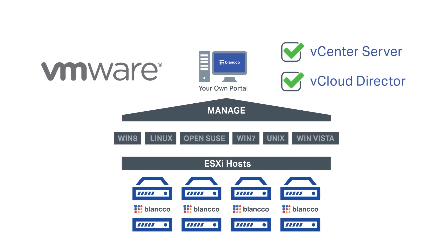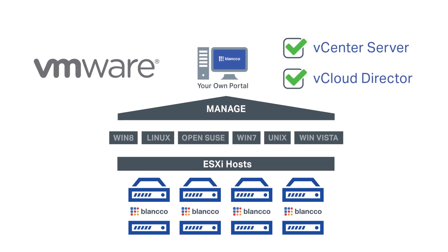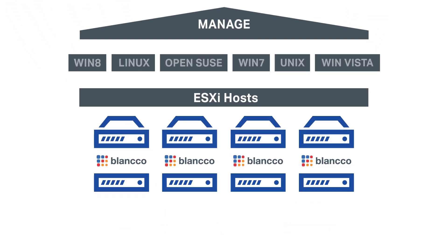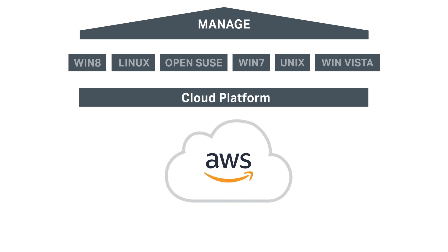Erase multiple VMs from different hosts remotely and simultaneously to save time and resources. The solution can also be deployed to erase VMs hosted on cloud platforms.